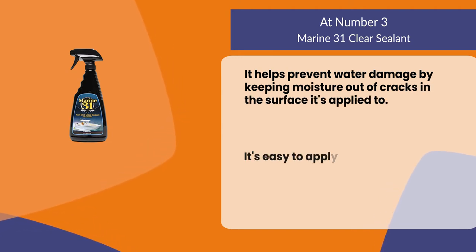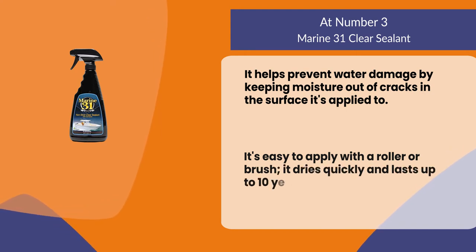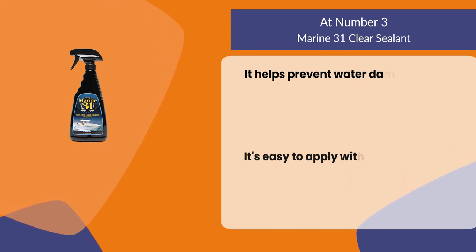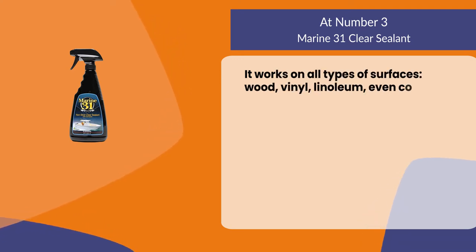It's easy to apply with a roller or brush, it dries quickly and lasts up to 10 years. It works on all types of surfaces — wood, vinyl, linoleum, even concrete.